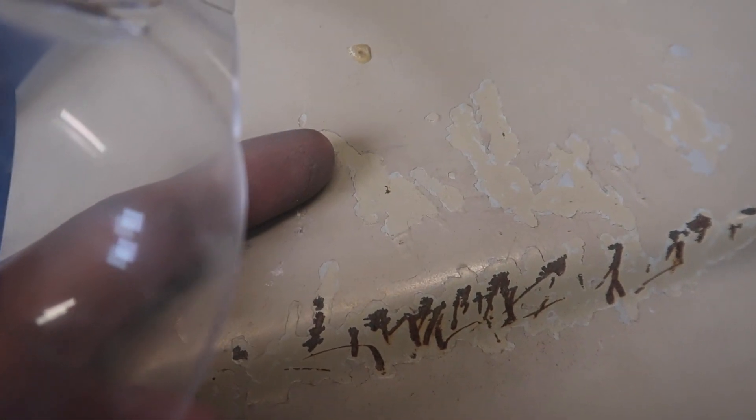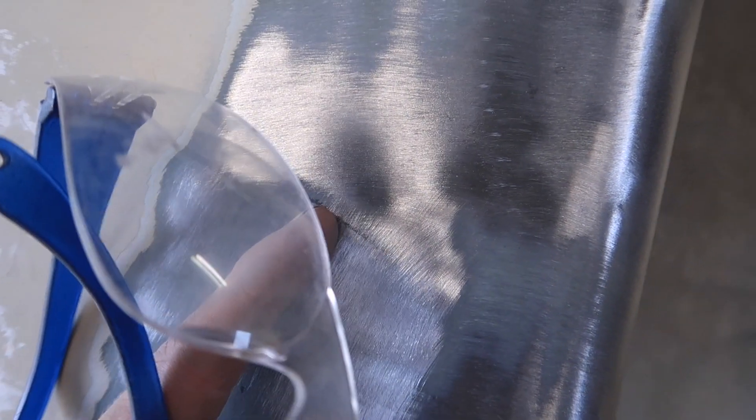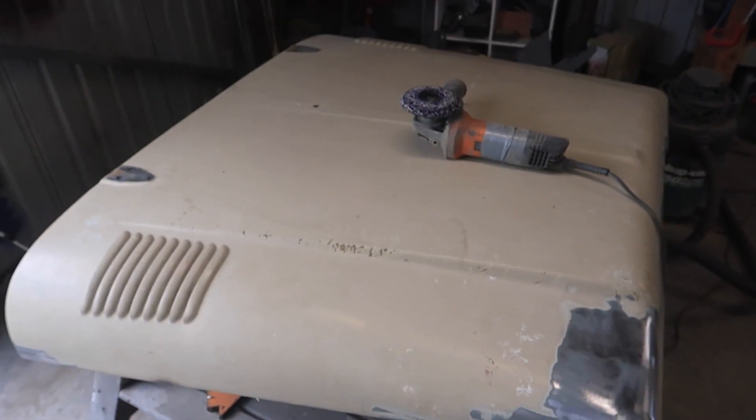Before I finish the rest of the bonnet, let me show you this — that's the original paint underneath, then you've got the primer and another colour which doesn't look exactly like the original. I'm going to get rid of all that, and as you can see it's all rusted through there — you can see the damage going into the metal. We're going to strip all this back to bare metal and get it fixed.